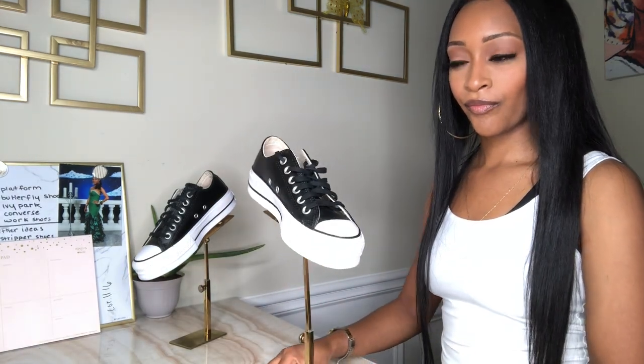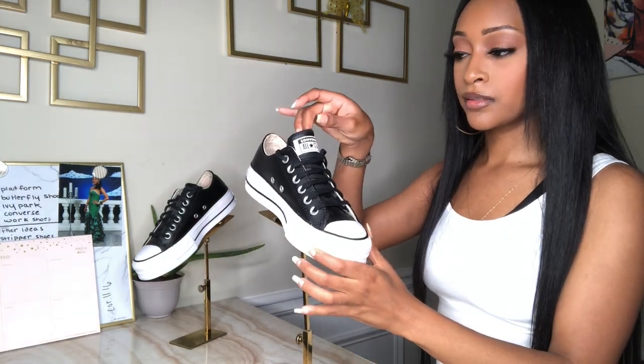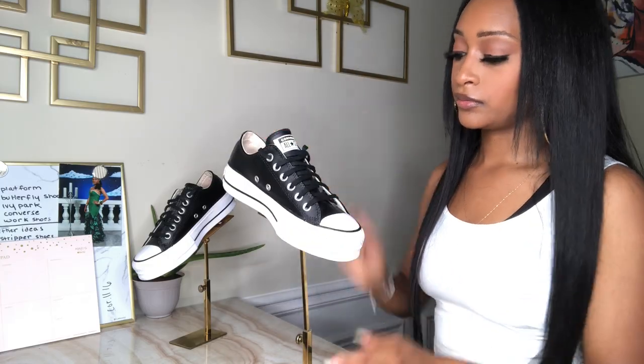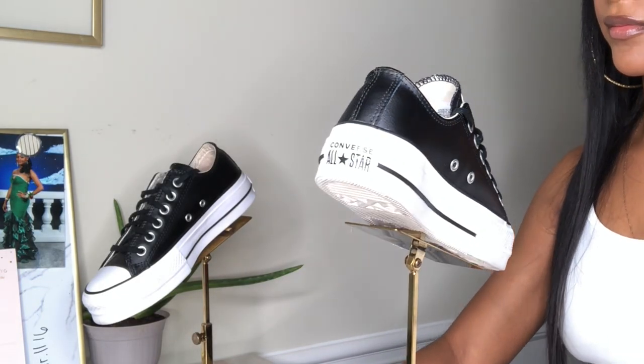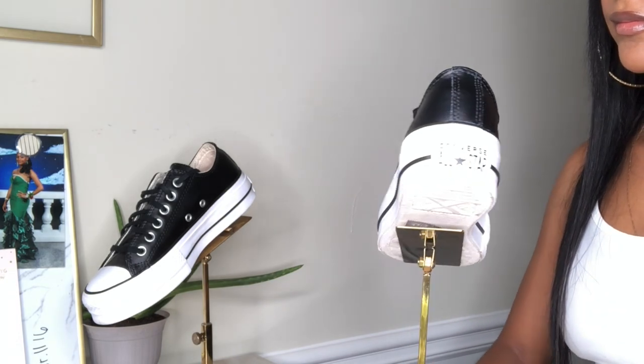I don't have too much more to say, so go ahead and enjoy this 360 view of the shoe while I start the music.